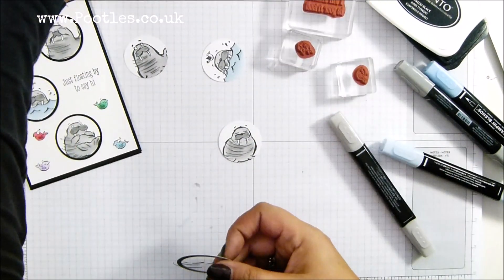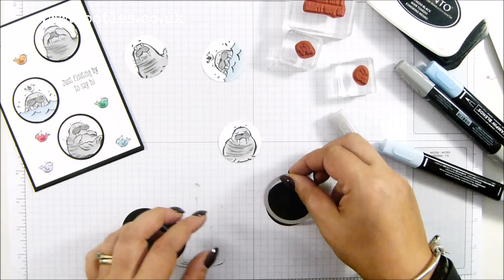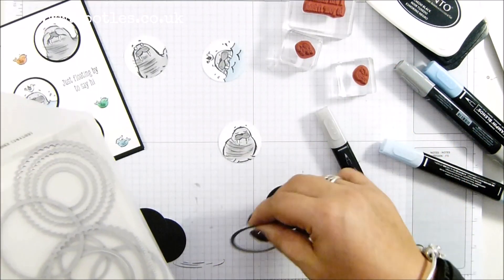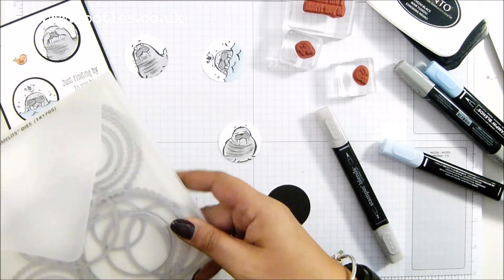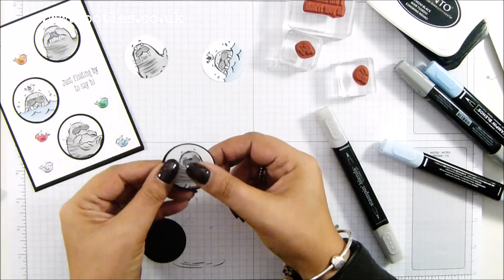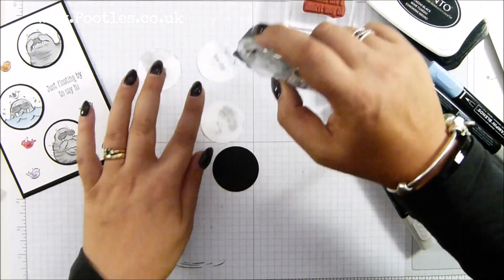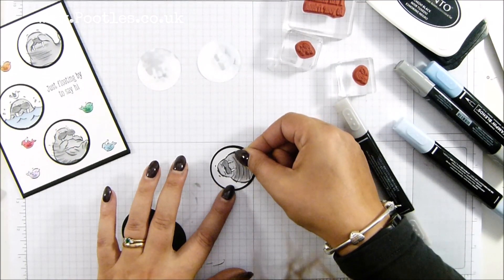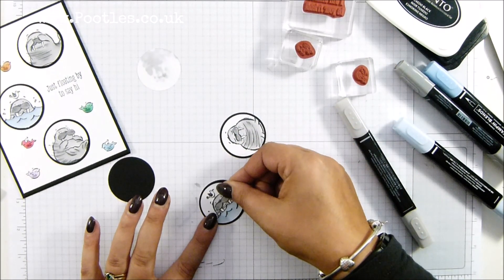What I can do now is put them together. It was one of the layering circles framelits — you get millions of circles in there — and it's the second smallest of the plain circles. It gave me that lovely little border around. So I'm going to get those on with snail. Obviously you need three of them.